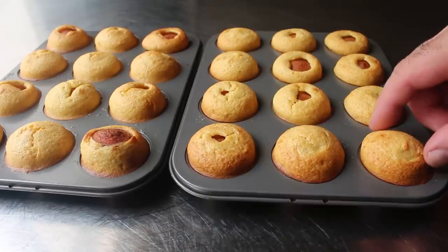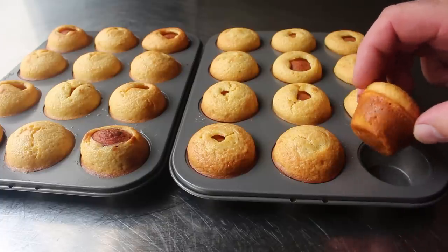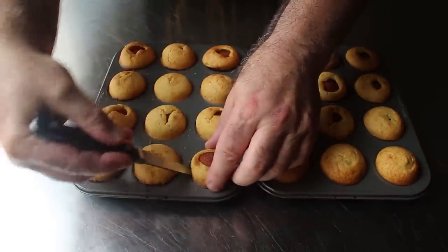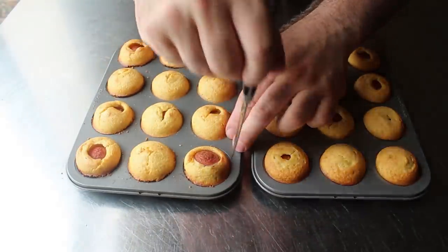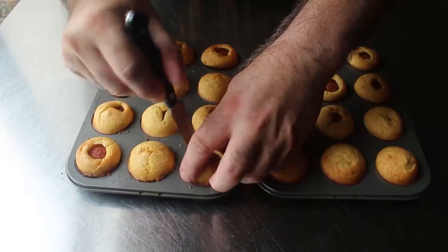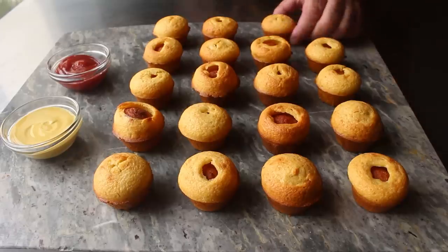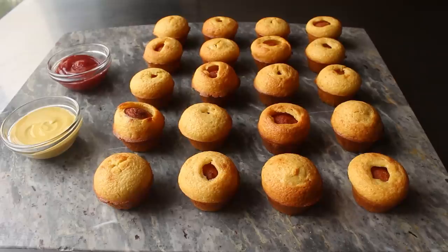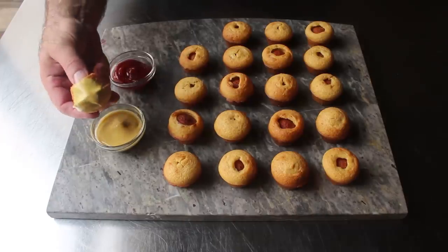No matter what those look like, let them cool for about five minutes in the pan before taking them out. Hopefully, if you used a non-stick pan, oiled it well, and cooked these long enough, they should come out fairly easy. In the worst case they may stick and you'll need to pry them out with the tip of a knife. Once untinned, serve those with some mustard and also ketchup just in case there are kids around, since apparently that's what they prefer with corn dogs.